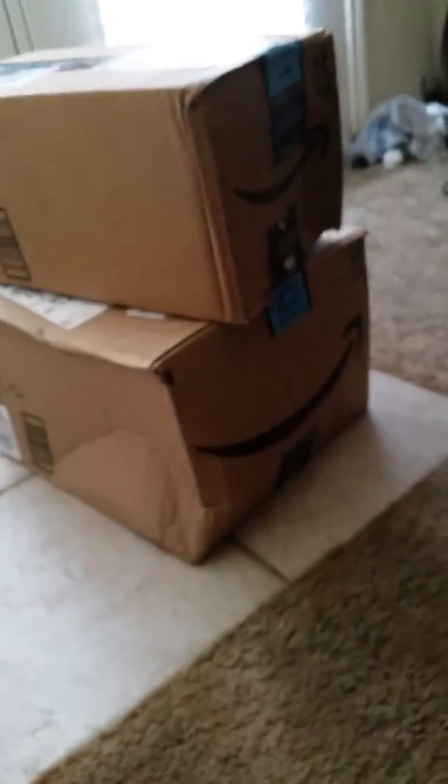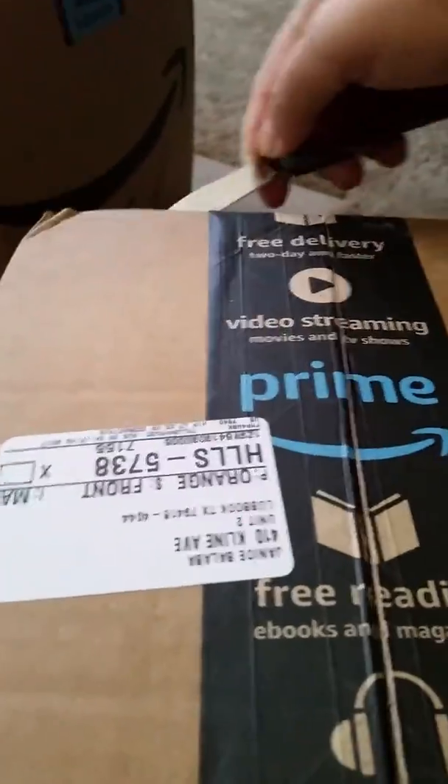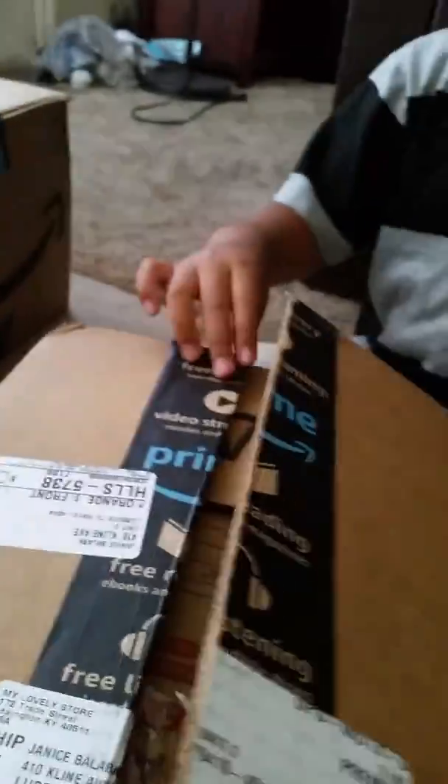Are you ready to open the other one, Dad? This is my little helper right here. Careful — are you ready to see the inside? Yeah, let's open it. I wonder what's inside.